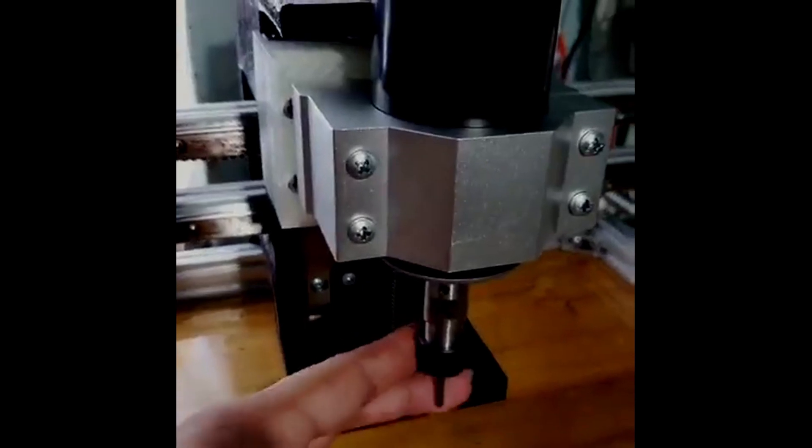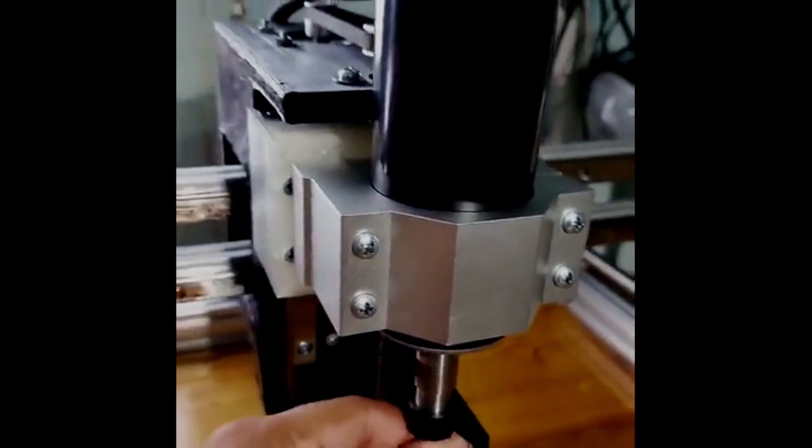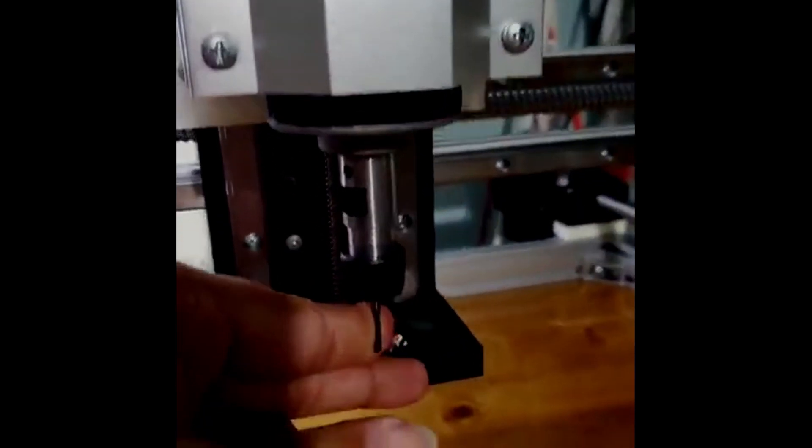I have a regular spindle — it's the 500-watt Chinese variant CNC spindle with the ER11 collet. I got the spindle from Gearbest, but then I bought a collet set for that specific ER11 on Amazon, so that way I can have more options for bits and things of that nature.